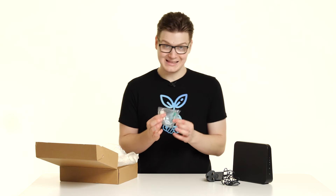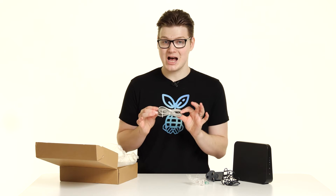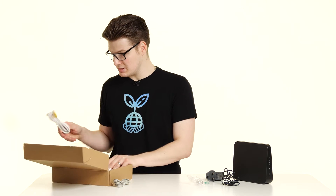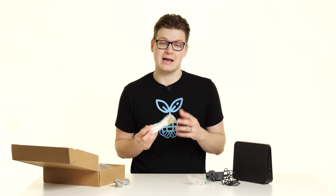Next we have this little adapter, which is to connect your phone or analog phone to the router so that you can use digital voice services. We then have an RJ11 or DSL cable — for City Fibre we won't be using this. Then underneath the box you'll find an RJ45 or Ethernet cable, which you'll use to connect other devices to the router or to connect your router to your City Fibre ONT if you don't already have a cable there.